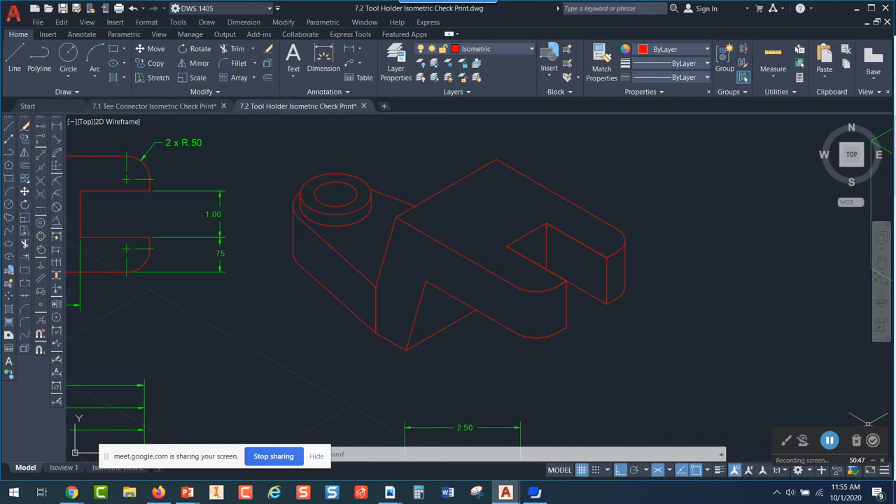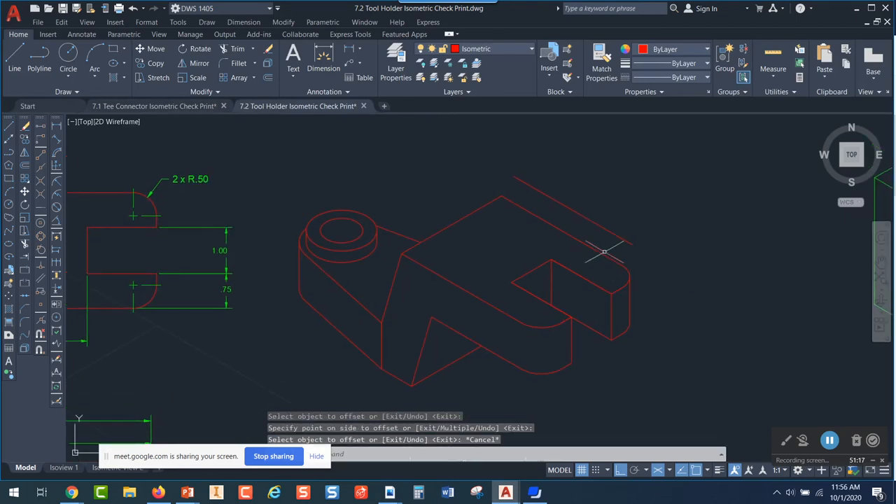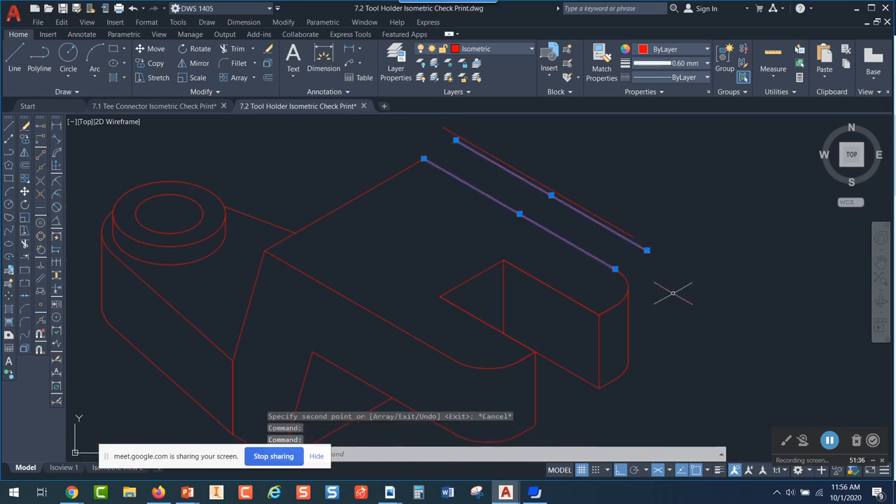The offset command does not work correctly in isometric drawings either — you've got to use copy instead. If you do an offset, it offsets the line parallel in a way that goes straight up rather than along the isometric axis, so it hits at a different place than copying. Don't use offset, and don't use fillet.